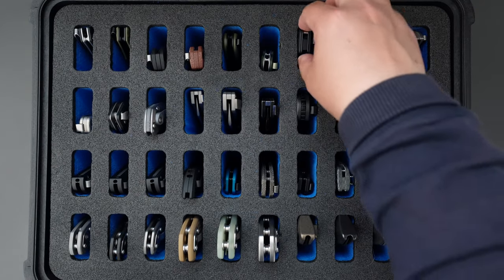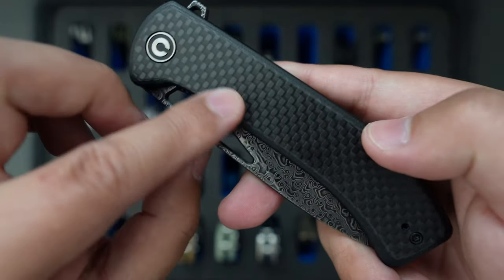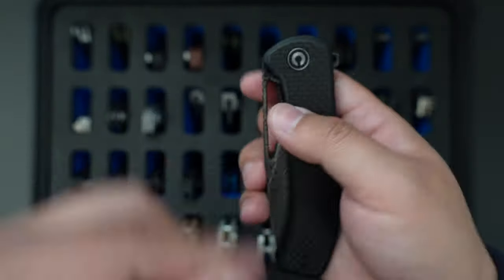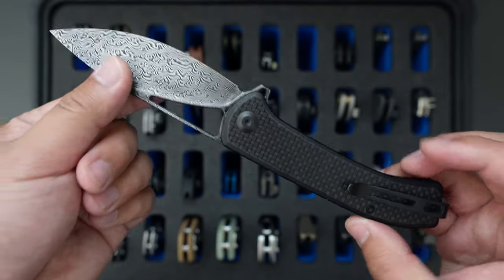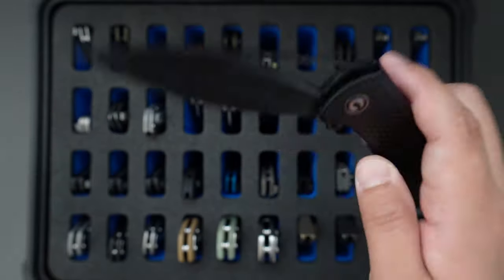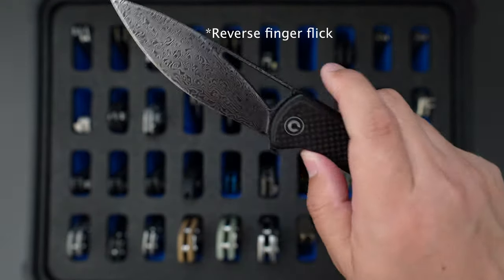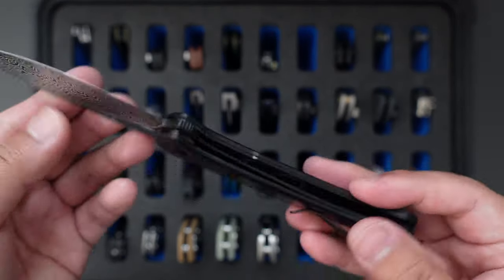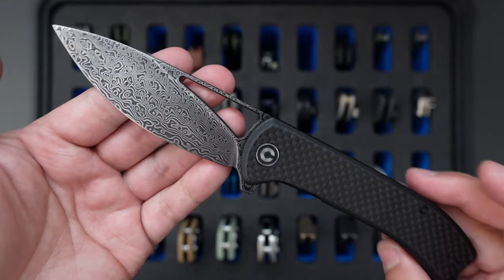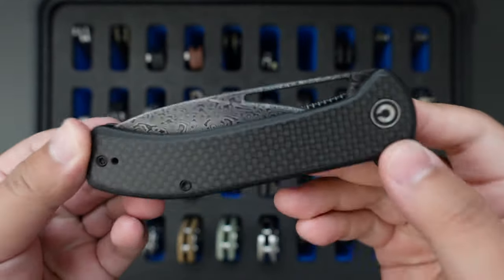The next one is my Savivi Rifle. As you can see, this one has that carbon fiber scale and Damascus blade — looks super cool. Liner lock as well. You can use the hole to some flick and also use the flipper. Super cool knife. I think this one is so underrated — it costs around $80, super budget friendly.